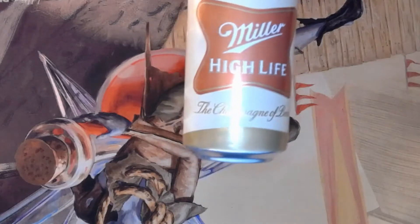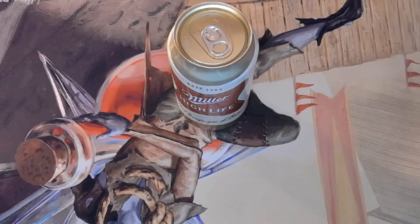The champagne of beers. Look at that. It's just a classic can. I think I found it somewhere. And, you know, it's nice and cold. Honestly, I gotta say, High Life is just great.